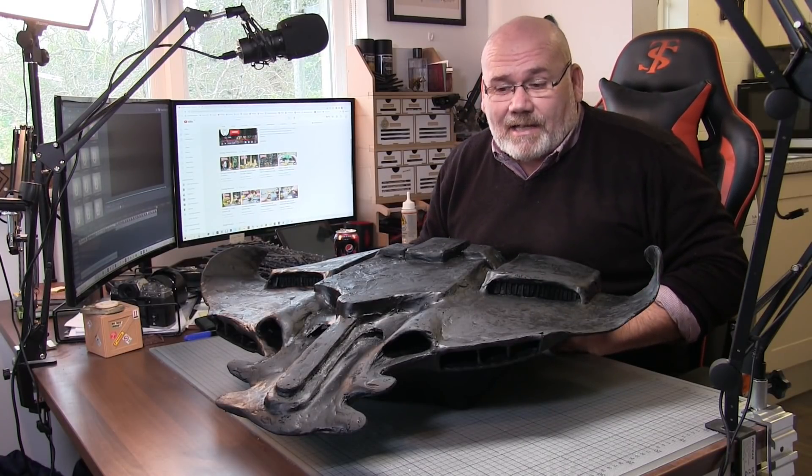I'm going to give it some paint - keeping it fairly simple with a matte black. It's pretty cold out but sunny, so I'm going to crack on, get this done, and then get back indoors in the warmth.